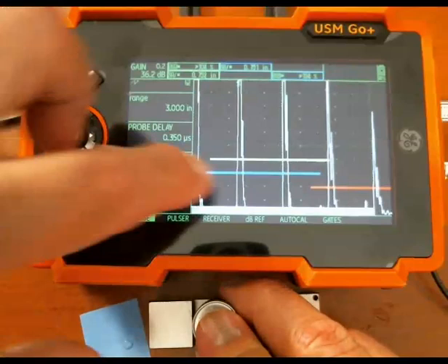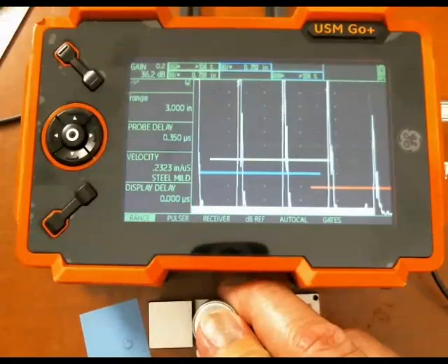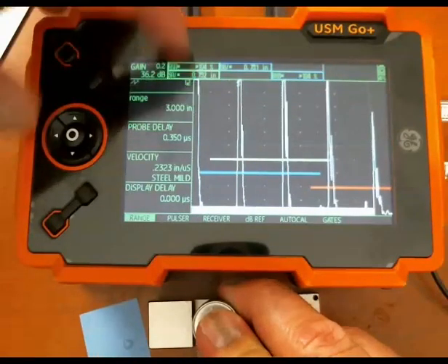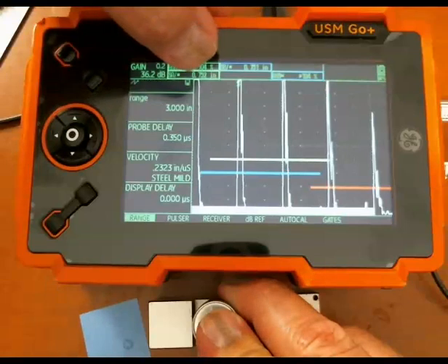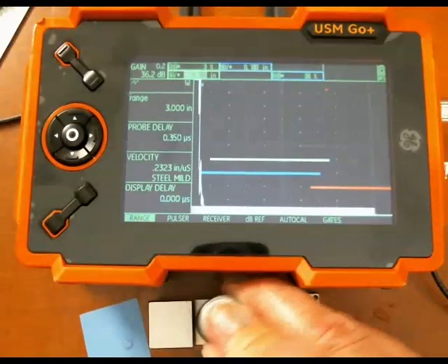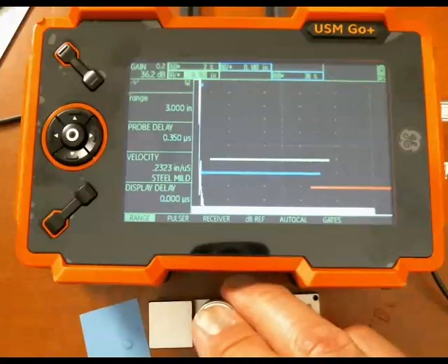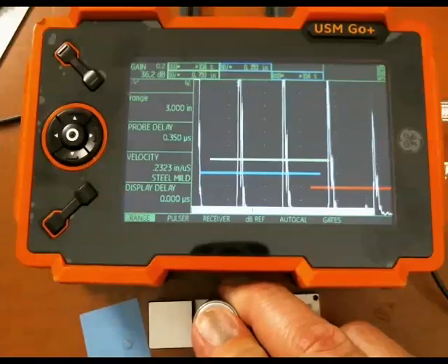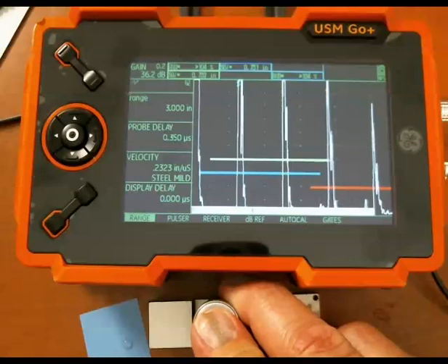Gate A is starting just after the ring down from the initial pulse, so I don't accidentally pick up surface noise or part of the ring down from the main bang. Gate A is positioned to pick up the first back wall very nicely, and I'm measuring about three quarters of an inch. I've already gone through and set up my probe delay and velocity for the block to give me a reasonable measurement.